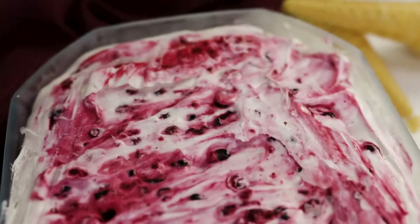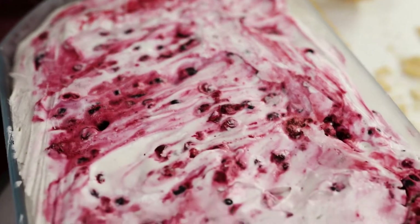Hello everybody, welcome back to my channel, Baking Secrets by Anna. In today's video we are going to make forest fruit ice cream. It's very easy to prepare and it's perfect for summer, so let's get started.